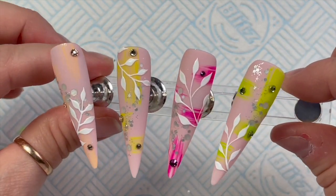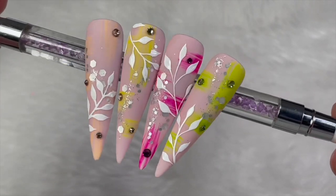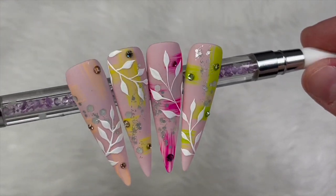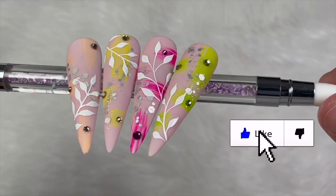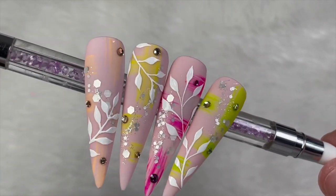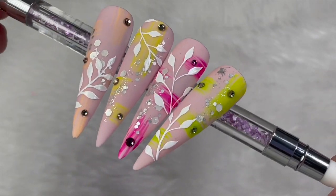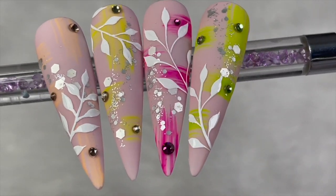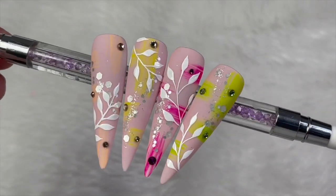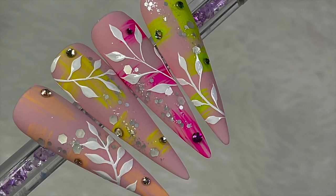I'm going to pop these in to cure for 60 seconds, and then this is the finished result. I actually kind of like them — I hope you do too. I don't think I've really done any abstract nail designs before, but anyway I hope you like them. If you did, please leave a like. If you haven't already, do consider subscribing and hit that notification bell so you get notifications when I go live or upload. I will see you beautiful lot tomorrow with another video — we're back, baby! See you tomorrow, love you all, bye!